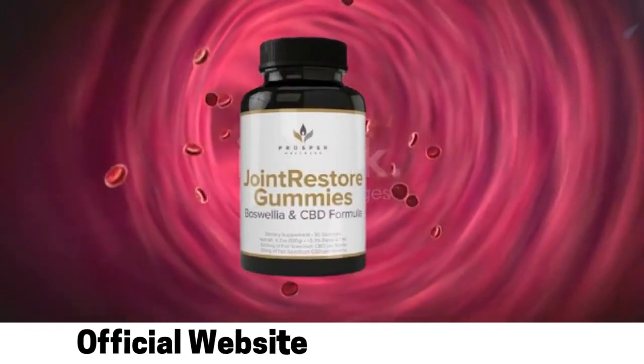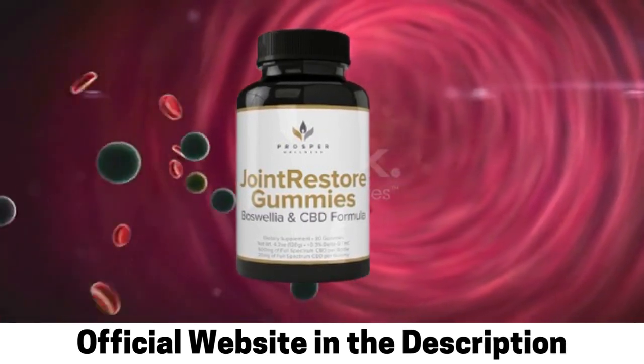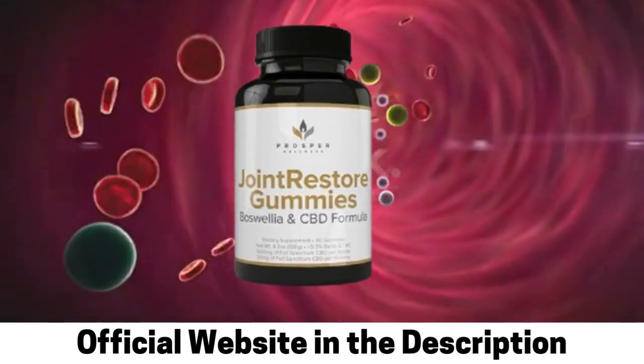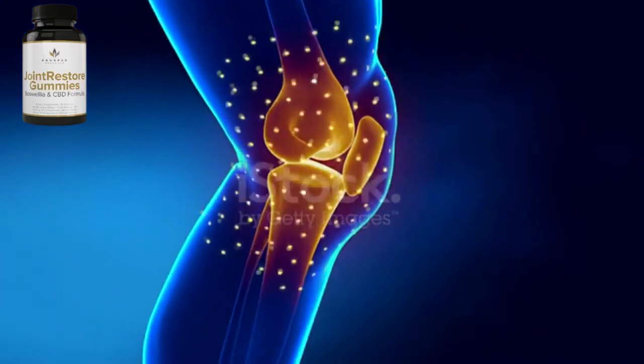Hi, my name is Julia and today I'll tell you everything you need to know about Joint Restore Gummies before actually buying the product, so I want you to see this video until the end. I also have two really important alerts so pay close attention to what I have to tell you.